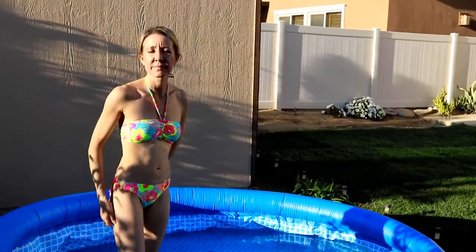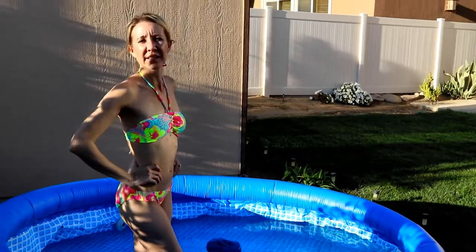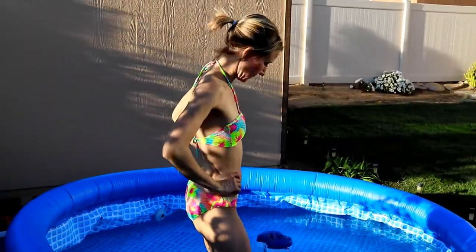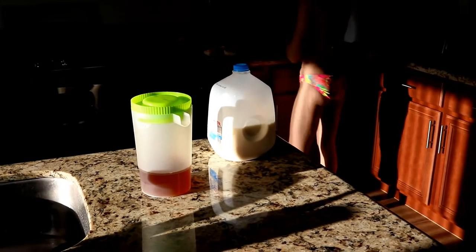We want to go in and make some dinner while we're just waiting for this thing to fill. We'll be back after we eat and this is filled up.